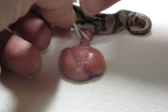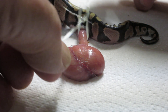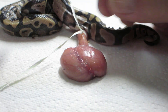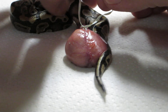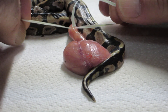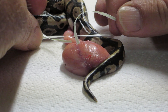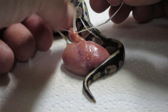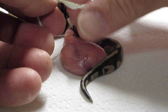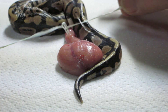We're going to tie it close to the body of the snake, not applying too much pressure but just enough to constrict any blood flow that might happen when we cut this umbilical cord and yolk sac from the snake.